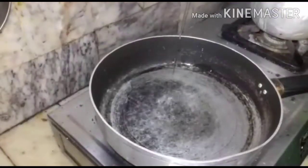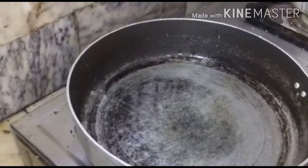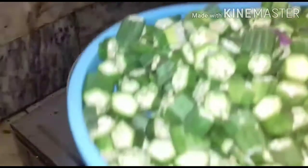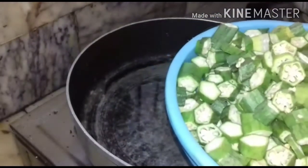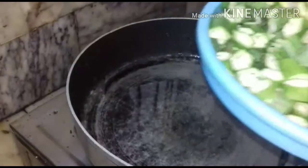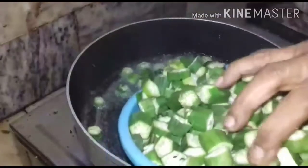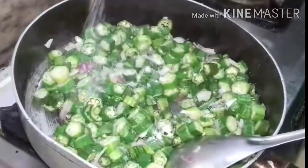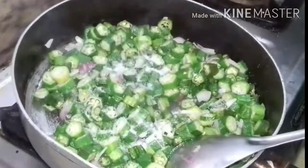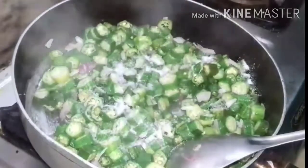Adding two tablespoons of oil to fry the ladies finger. I have taken three-fourths of a kilo of ladies finger, that is 750 grams. I am going to add it and fry it first. I am adding salt so that the threads are not coming off. We can also add curd to it, but today I am adding salt.